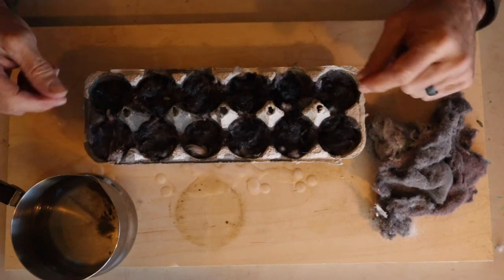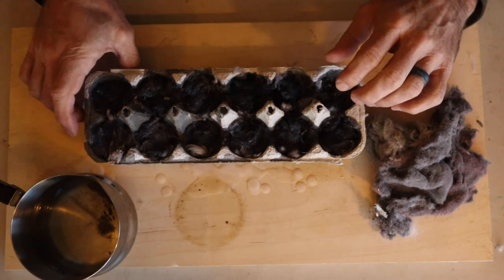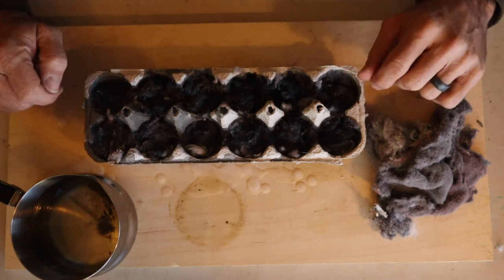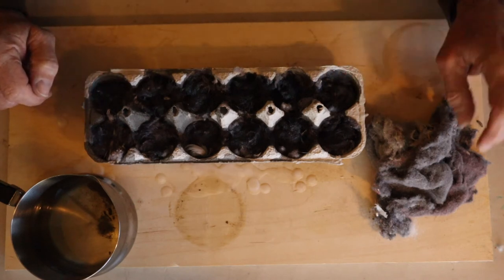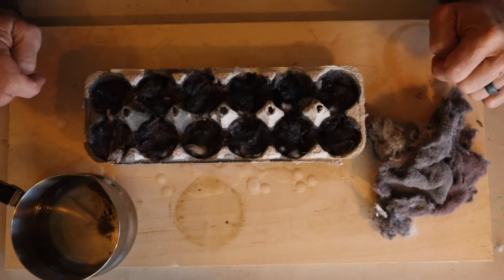Once this dries and cools off, these things will be really hard, and then you just tear off a chunk and use them to start your fire. I really enjoy this version of fire starters.